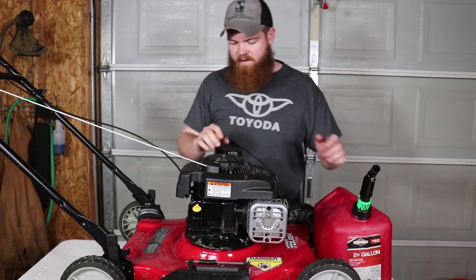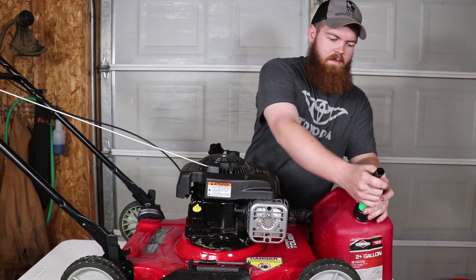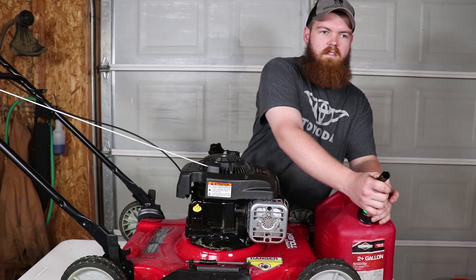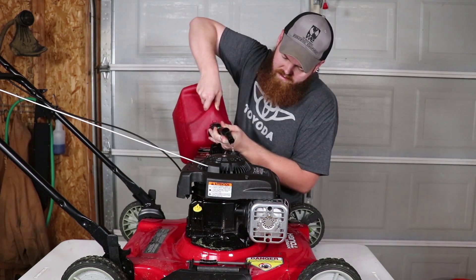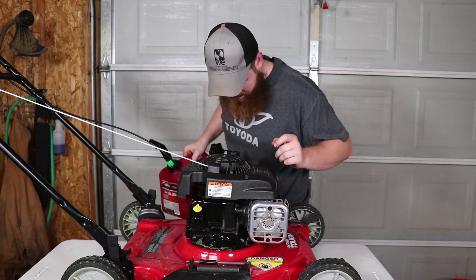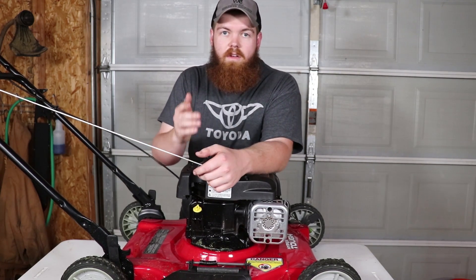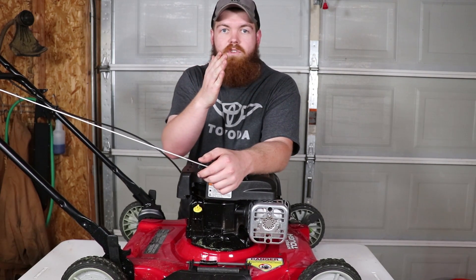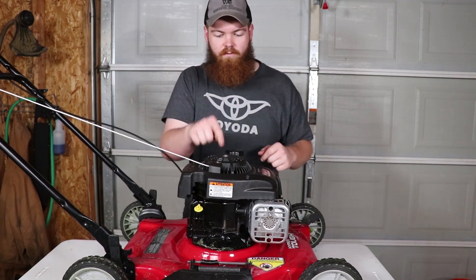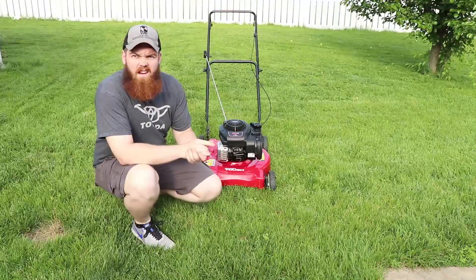Get this tightened back on. Now all we gotta do is get some gas in this thing and we will be ready to go — it's pretty much empty. That should be enough. Before we go outside, I want you to leave a comment down below: how many minutes do you think this is going to run before it blows up — or if it blows up? Let's go outside and get this thing started.